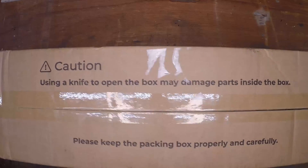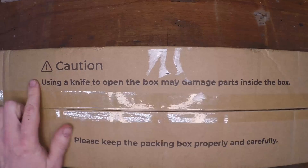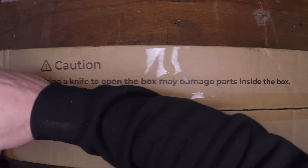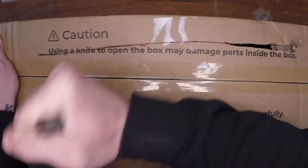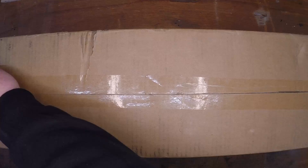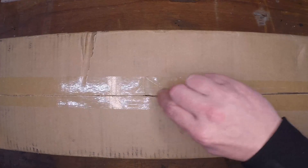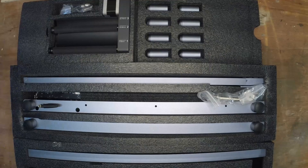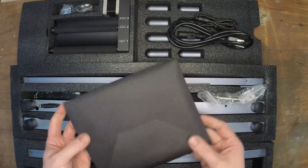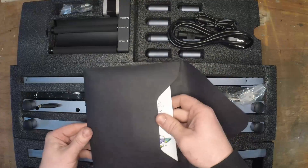My Xtool D1 laser engraver with rotary attachment finally came in the mail and like every other YouTuber I'm going to exploit this opportunity to make some cheap content. Well, you shouldn't say cheap because it was $750 with a discount and this is not a sponsored post — it's something I bought off the shelf and wanted to use. Obviously I didn't really stab the box with the material in there; I opened it from underneath and did a funny YouTuber gimmick editing trick.